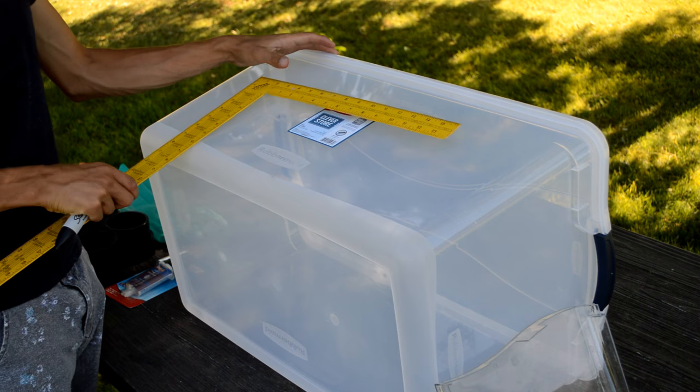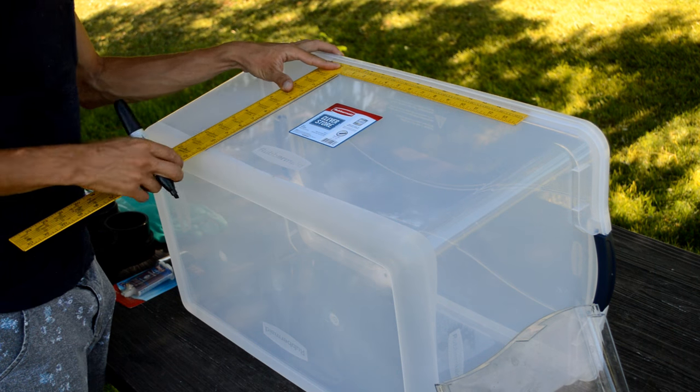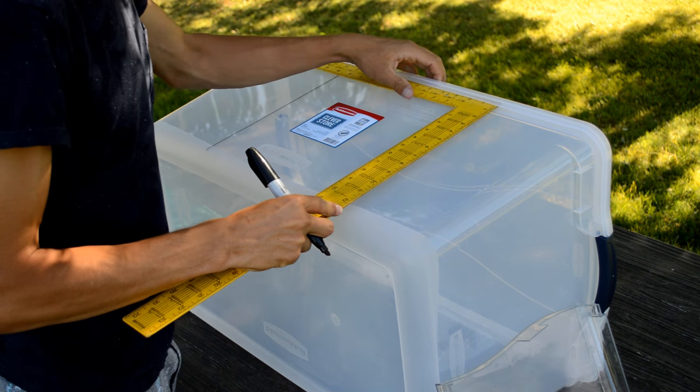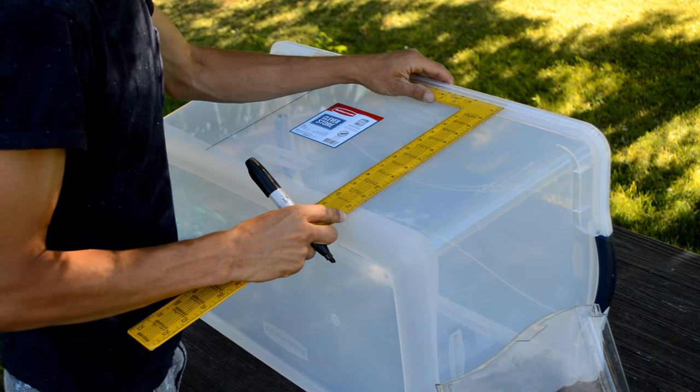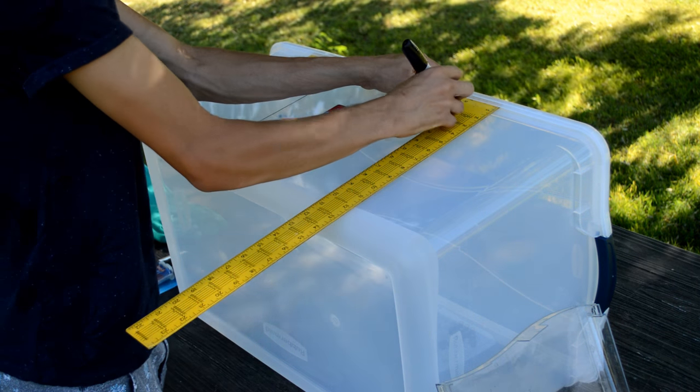The first thing you're going to want to do is mark out your holes for the glove ports. One trick to figure out your hole spacing is to put your arms down at your side and bend your elbow upward to a 90-degree angle as if you are looking down at your hands. The distance between your hands is approximately how far apart you'll want to make the center marks for your holes.